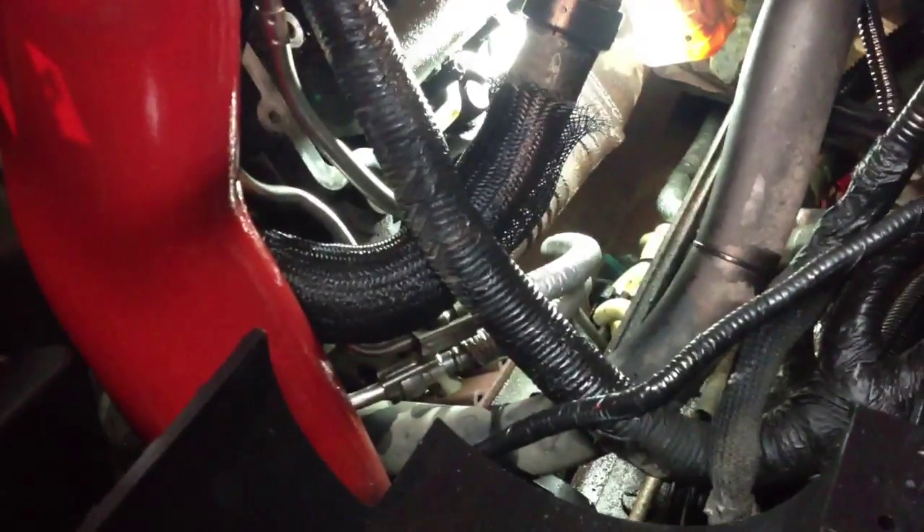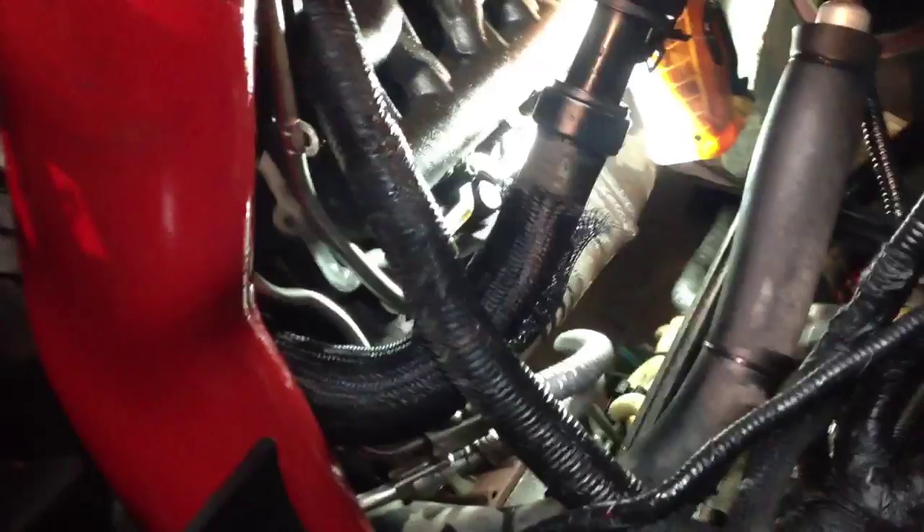Here we go guys. This is a 2005 6-liter, early model 05. Just replaced injectors 2, 4, and 5. This is the even bank here. We did not touch injectors 6 and 8 on the driver's side, on the even side. 6 and 8 are existing, 2 and 4 are new.